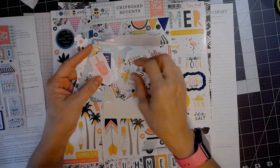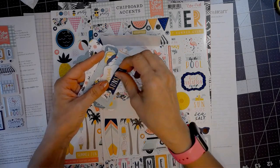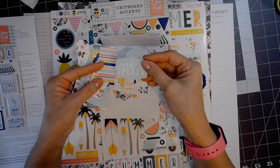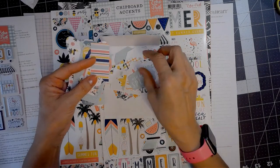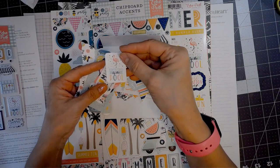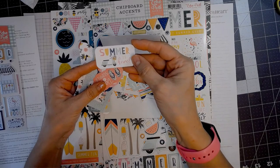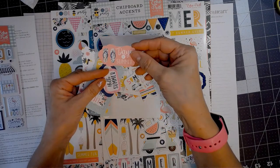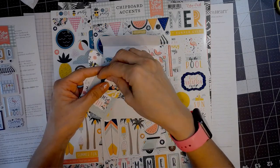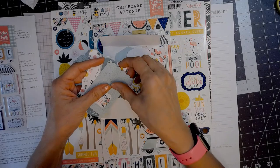It's going to say summer a lot. So if you're doing scrapbooking some summer adventures — pool parties, beaches, maybe a cruise vacation — I love these little pieces, too, to go inside cards if you're going to make cards with this. Now I'm going to do something a little different. I'm going to make some cards, but I'm also going to make a 12x12 layout, and I'll show you how I'm going to go about that.